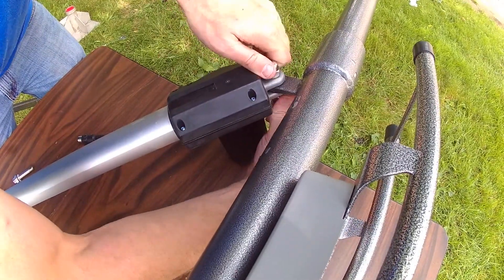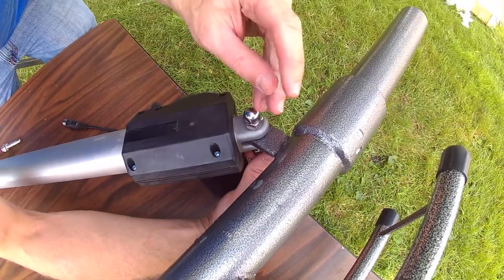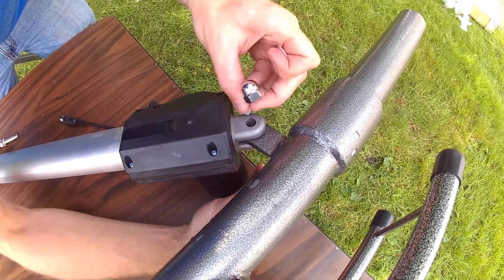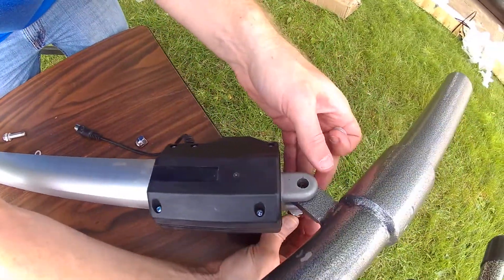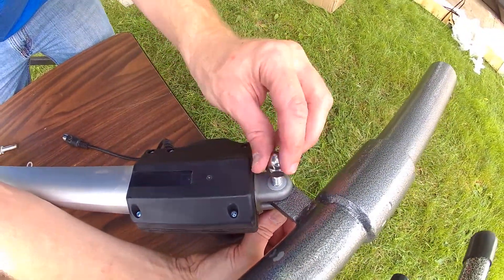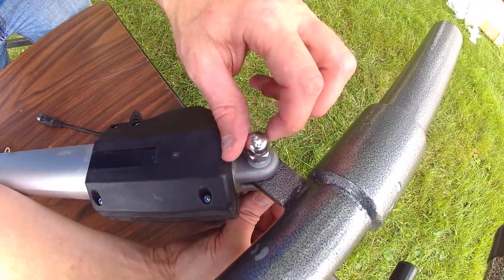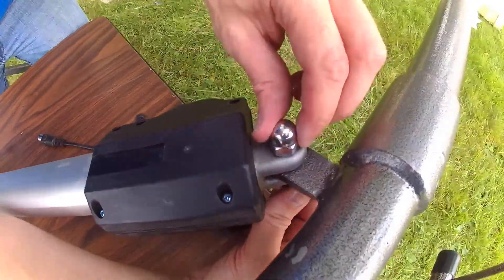You need to have, on either side here, one of the plastic washers. That plastic washer is going to be situated as such. Very important — it's a very small step, but a very important step.